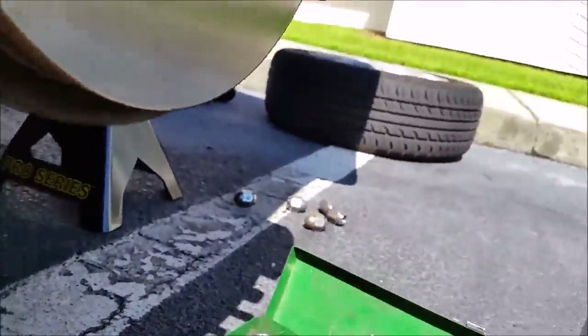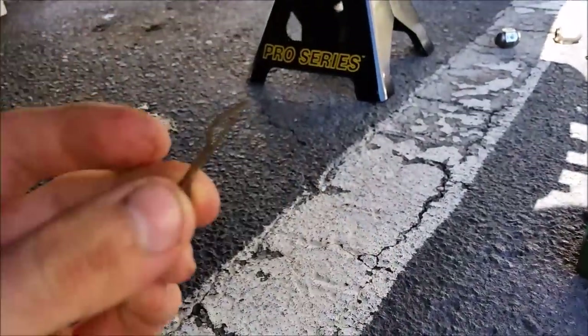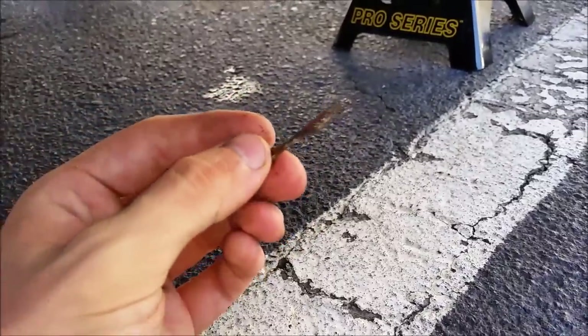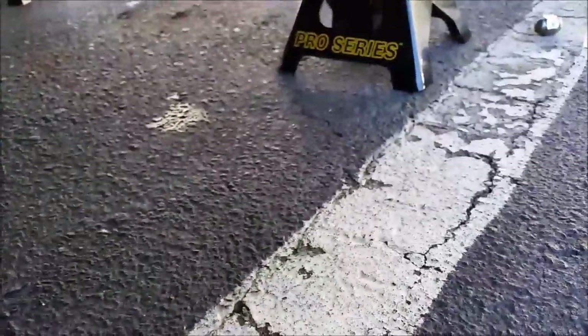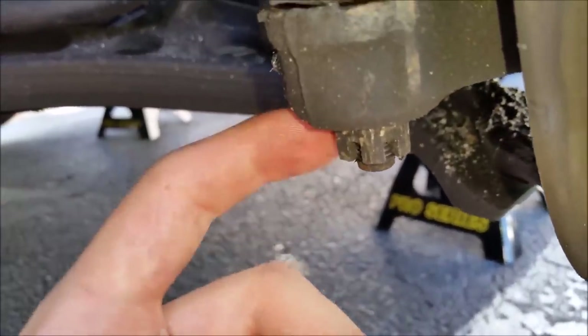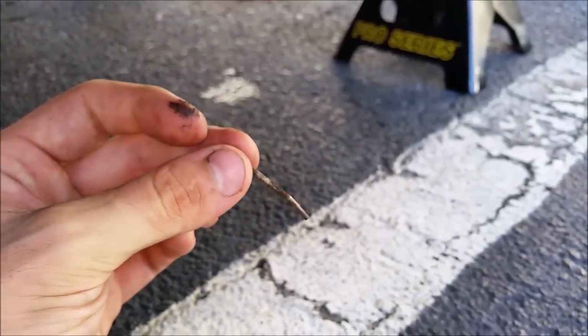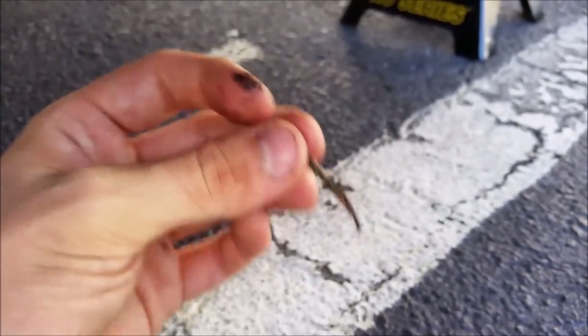You've got a cotter pin which is in there. If you need to reuse it, don't cut it — it sits in between the grooves so it doesn't move around. Either bend it and slide it out if you need to reuse it, or cut it. This one slid out pretty easy, unlike the other side that I did.